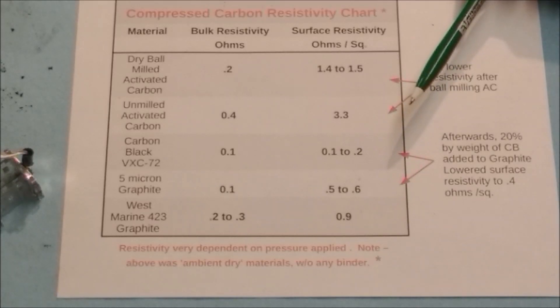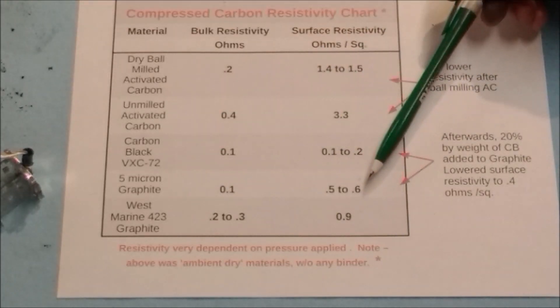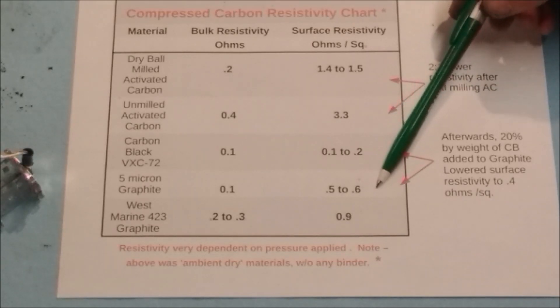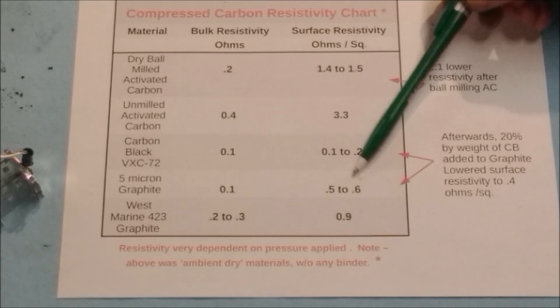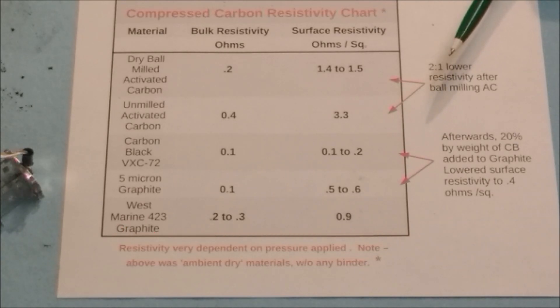Just wanted to share these numbers with you. We'll continue taking a look at building inks based on graphite and try to keep the ratio of material to binder small, so we can get close to these theoretical low-resistance numbers. If you have any questions or comments, please send them along via YouTube. Thanks for watching.